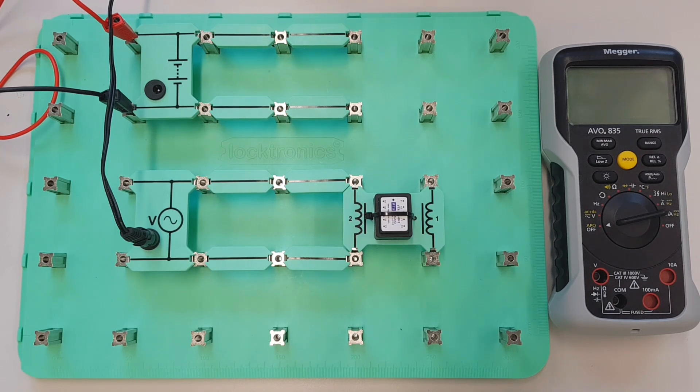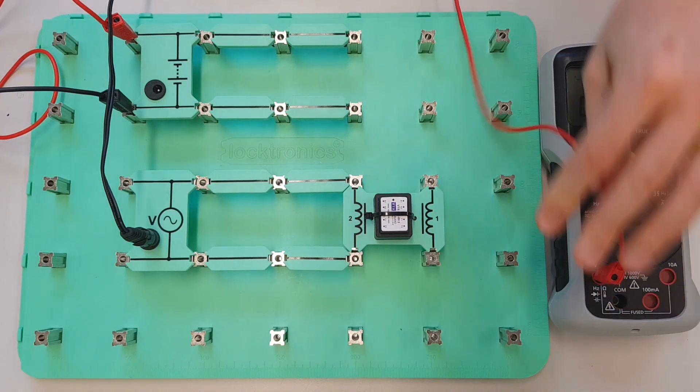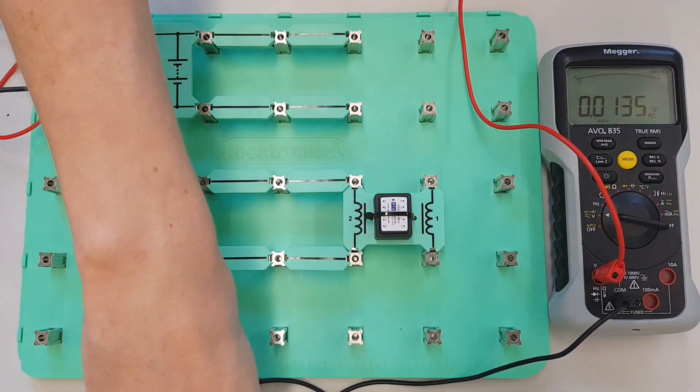So let's figure out what the voltage is going to be. In order to do that I'm going to set up my Mega Evo 835 and I'm going to connect this up so that I've got the voltage across here in parallel, so I'm going to connect my voltmeter in parallel.